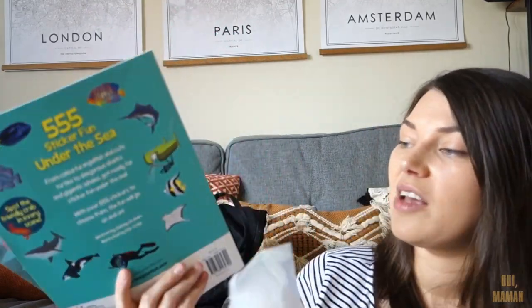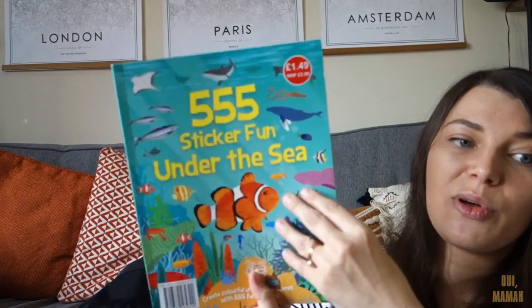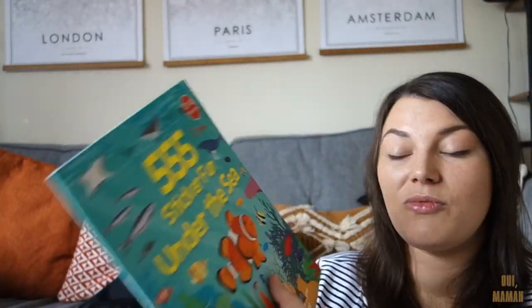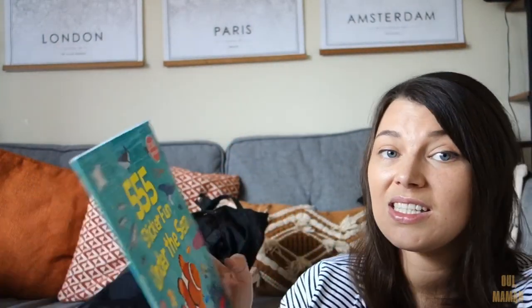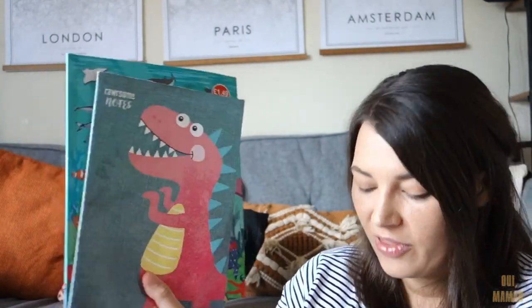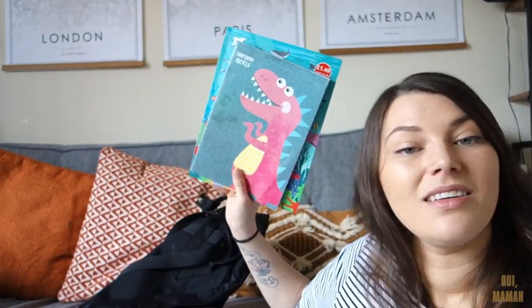Last but not least, in the back pouch I've got some things for my little boy. I've got a sticker book for him - it doesn't take up any room and if things are taking too long in a restaurant it's really helpful for my sanity. He loves drawing so we've also got a little plain notebook and some pencils. That is everything in my bag.